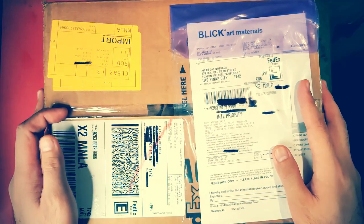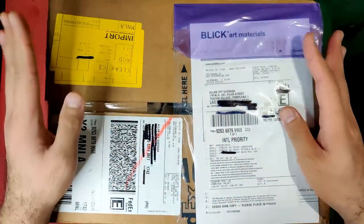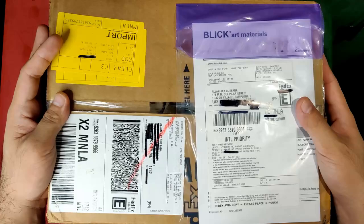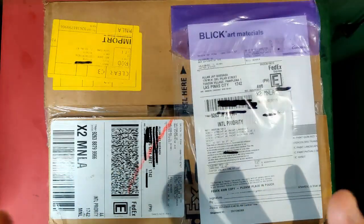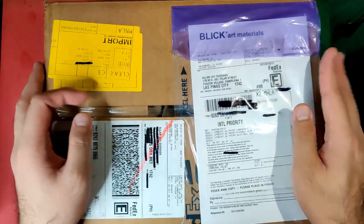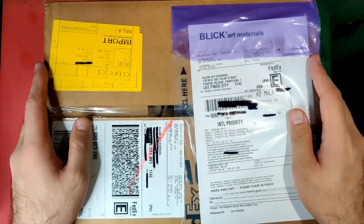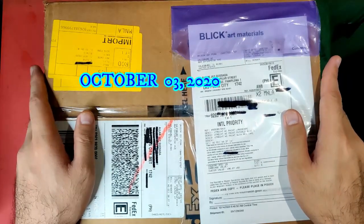Hi there again everyone, this is Alan and welcome back to my channel. In today's video I'm going to be unboxing the art materials that I got at Blick Art Materials. But before we unbox, let me share with you some tips and also my shopping and shipping experience in this purchase, and for this to be organized let's go through a timeline.